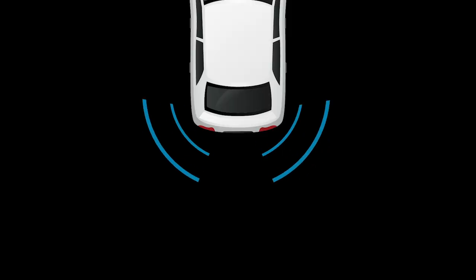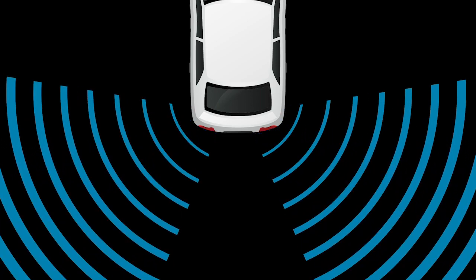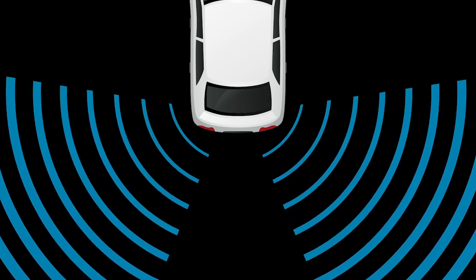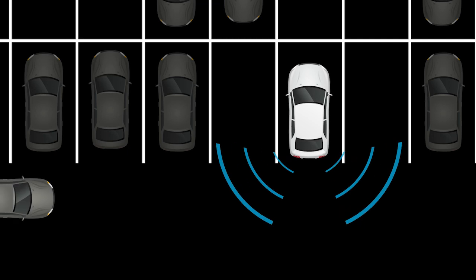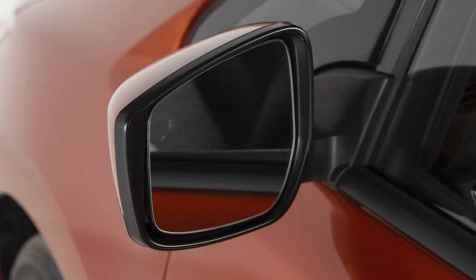RCTA uses radar sensors located on both sides of the vehicle near the rear bumper to help detect an approaching vehicle. If the radar detects an approaching vehicle from the side, a chime sounds and the VSW indicator light on the side of the approaching vehicle flashes.